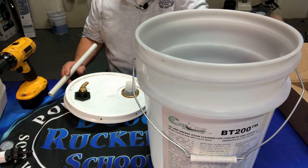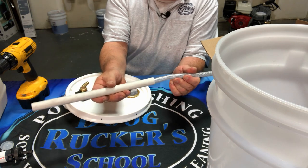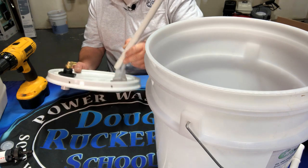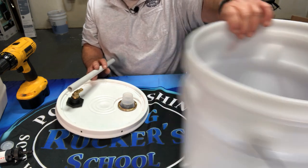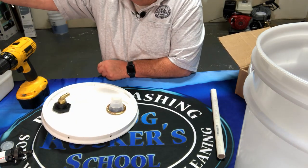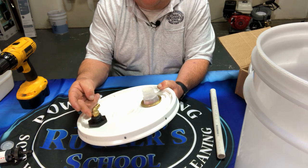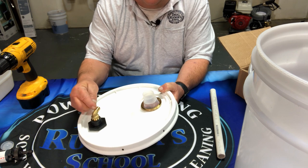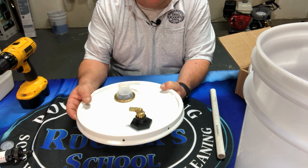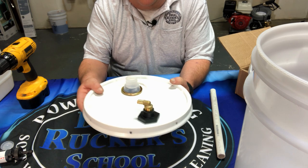Another way is to get a three-quarter-inch piece of PVC and slide the hose up through it to use inside the bucket. Honestly, I just think the best way is getting one of the X-jet buckets because it comes ready to use. But if you make one from a five-gallon bucket, you can use a half-inch threaded barb to a quarter-inch barb so you can also use that bucket for downstreaming.